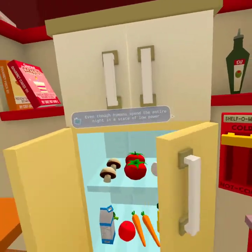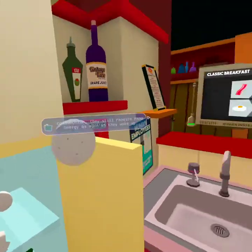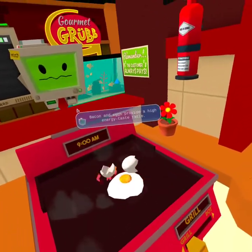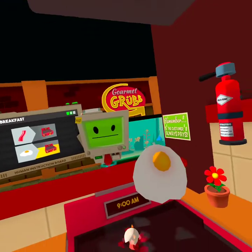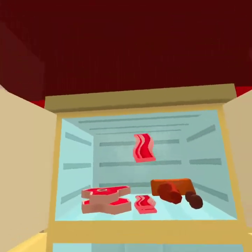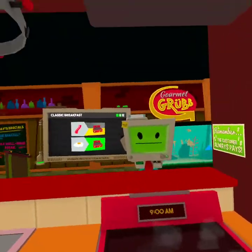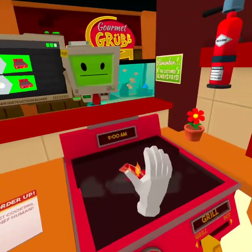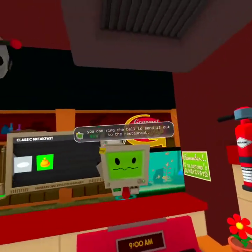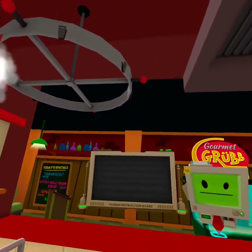Turn on the grill and let's get frying. Grill! Even though humans spend the entire night in a state of low power consumption, they still require food energy as soon as they wake up. Bacon and eggs provide a high energy taste ratio. You're right. So we need bacon too, right? Is it in here? This looks really satisfying for some reason. But here's some bacon. Now put your creations on the plate and you can ring the bell to send it out to the restaurant. Classic breakfast.